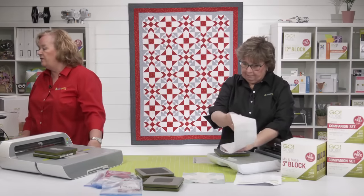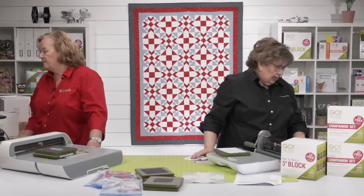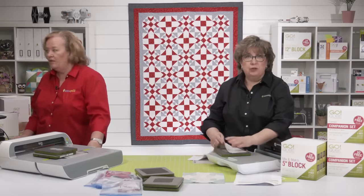Somebody wants to know where Erica found her case. She doesn't remember — check a craft store.